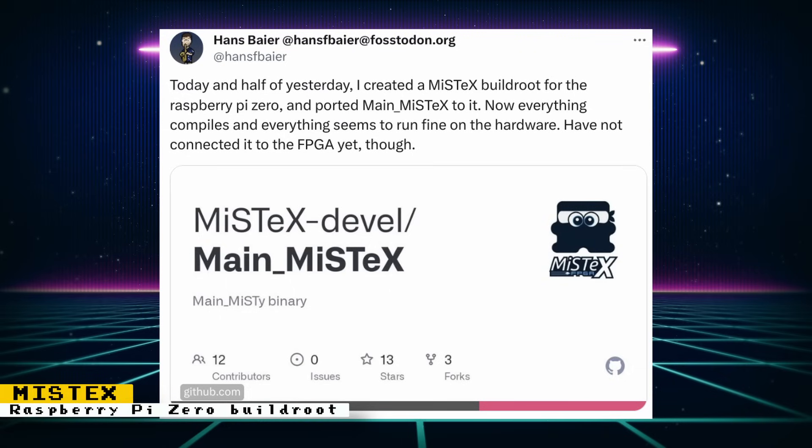The Mistex project is a fork of MiSTer with the goal of being able to use whatever FPGA or ARM chip you want. This project now has a build root with a Raspberry Pi Zero — everything compiles and seems to run fine, but it has yet to be connected to an FPGA. Keep in mind that the Mistex project is still in early development.